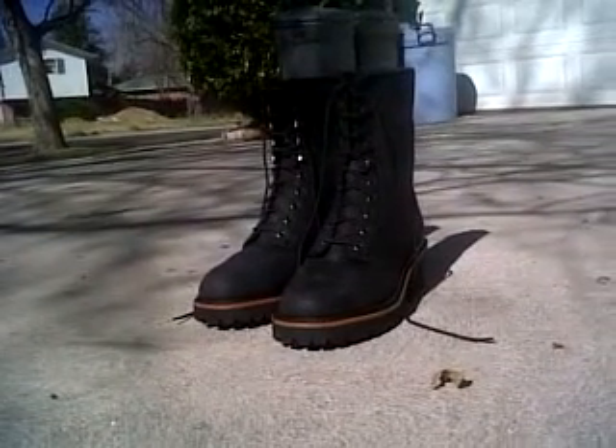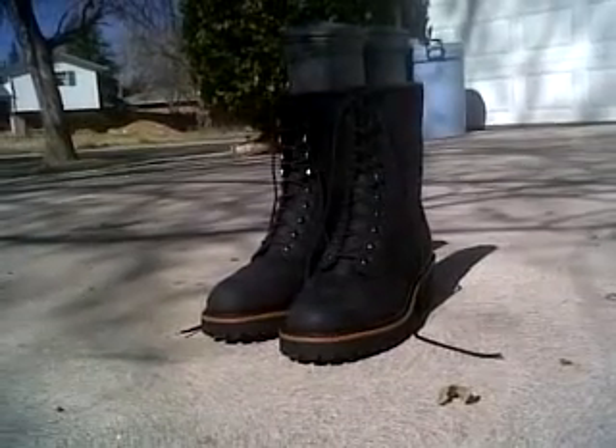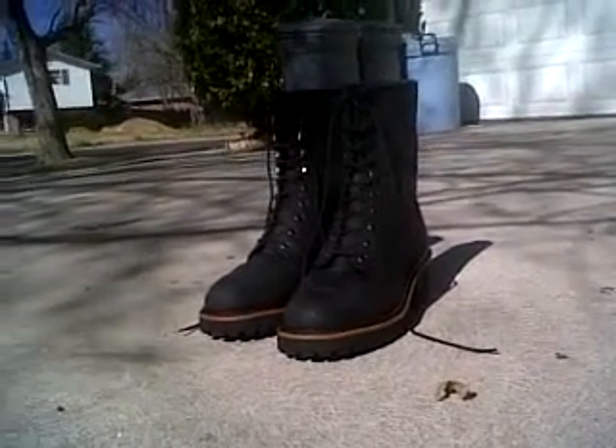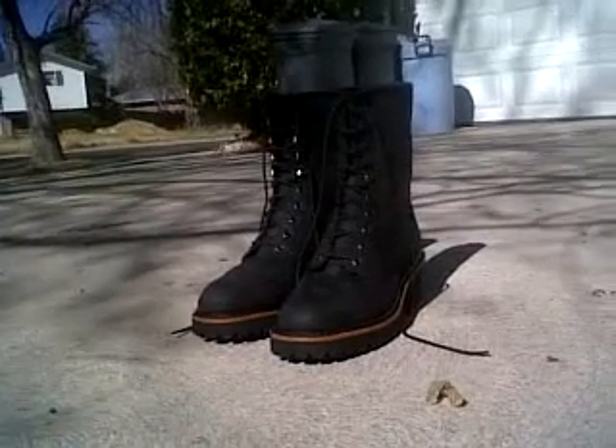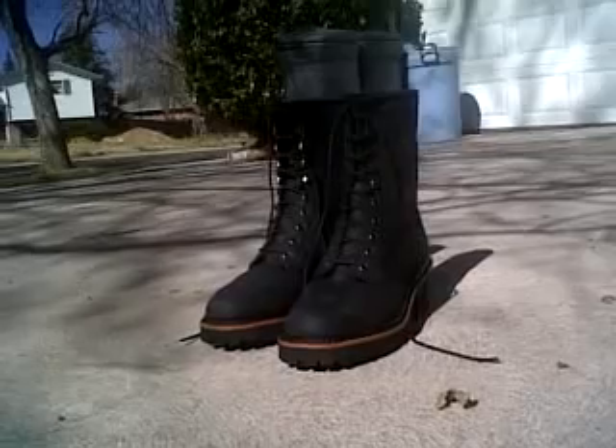Hey folks, Iron Ginkgo here. Today I'm going to do something a bit different — I'm going to do a review, an overview, my first thoughts on these Golden Retriever Soft Toe Work Boots.